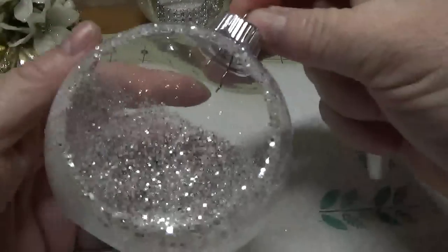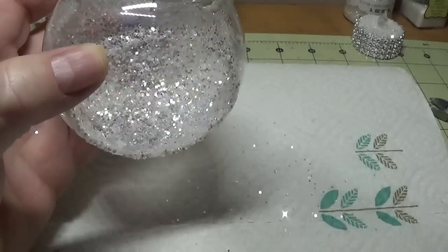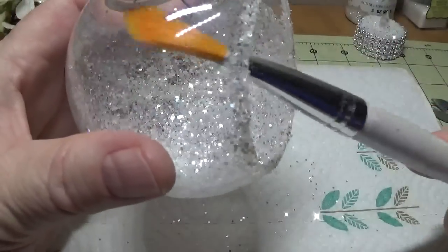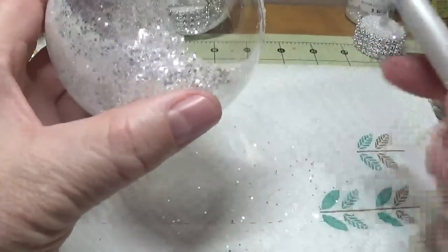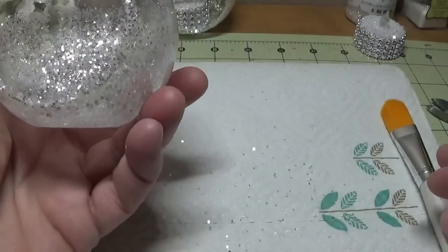Through the magic of video, this has miraculously dried for 24 hours in just a matter of a couple of minutes. I'm going to sweep out any excess glitter inside and out, gently — very gently. That looks pretty good. Shake out any excess that may be in there.